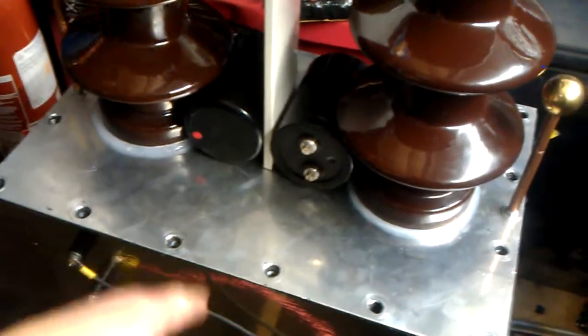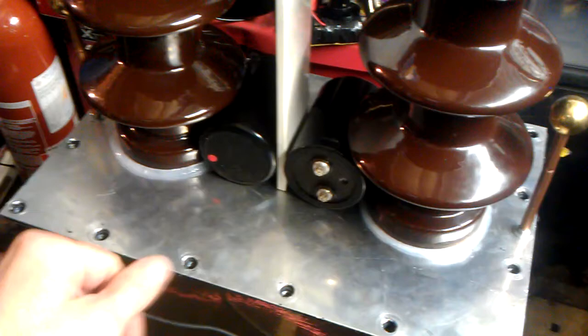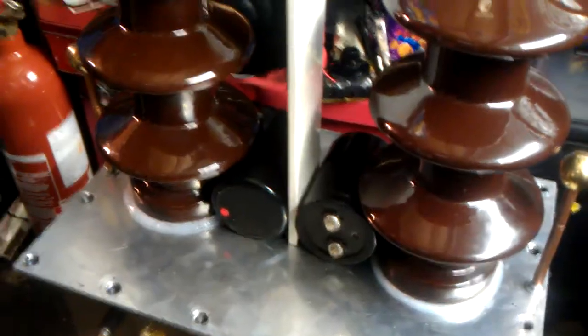Hello there, my good friends of YouTube. I've finally wired this transformer up. I've not actually connected it up properly yet because I've still got to top it up — I still haven't got my oil. And you'll have to excuse my voice because I've got a bit of a cold.